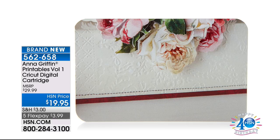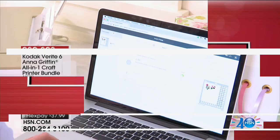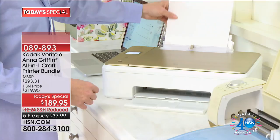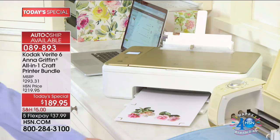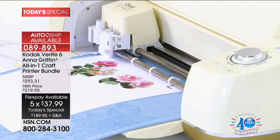Today's special is the Kodak Anna Griffin All-in-One Craft Printer Bundle — only here, at $189.95, with five flex payments of $37.99, over $100 less than the suggested release price. Get the auto ship for extra ink delivered to you every quarter. This printer can print in color onto vinyl, transfer paper, and paper bags. It's one of the favorite today's specials of the year in crafts — a big statement, but true.